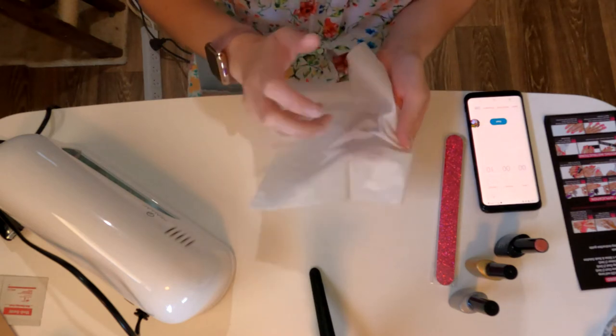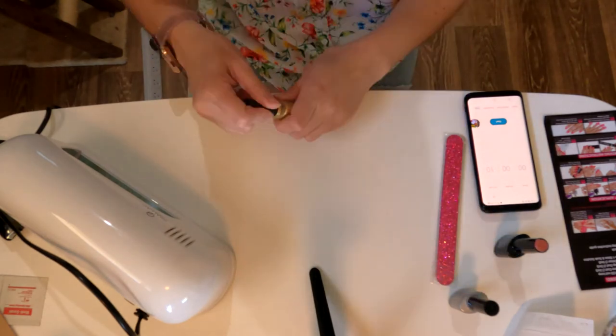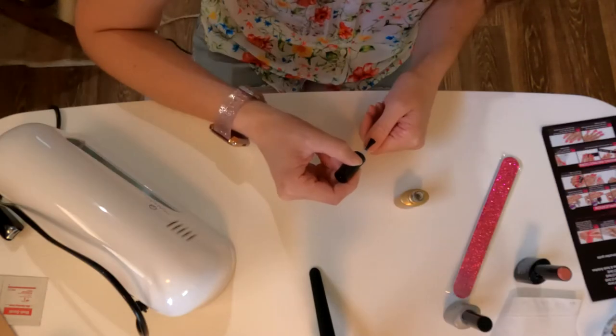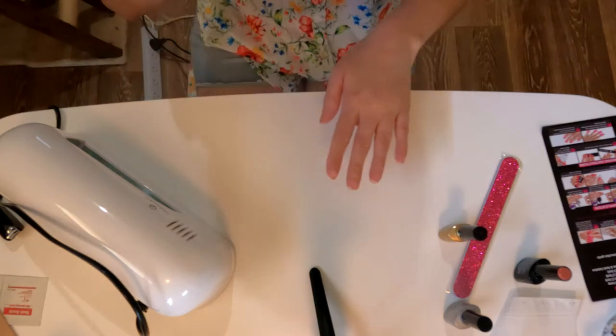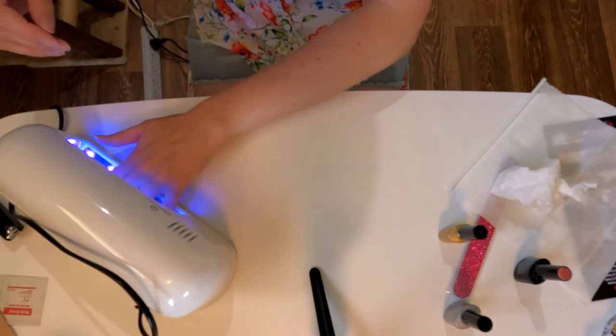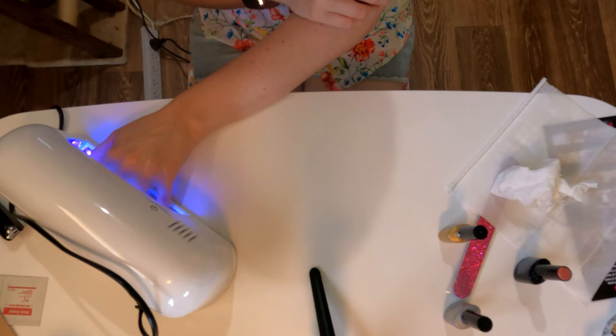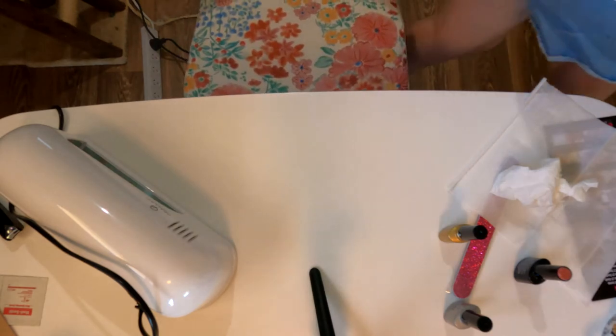It says to just dust away any debris with a tissue, then apply the gel base coat and cure for 90 seconds. Base coat on one hand — let's cure it. I don't have the gloves on. Firstly that feels super weird, and for a second it kind of felt hot and painful. I don't think it should have felt hot and painful. Feels all right now, but I'm definitely going to go get those gloves.